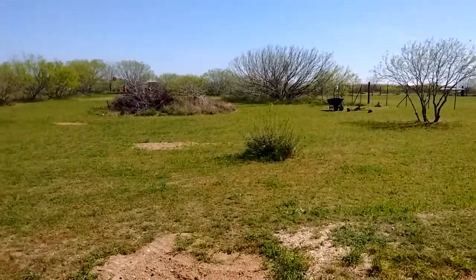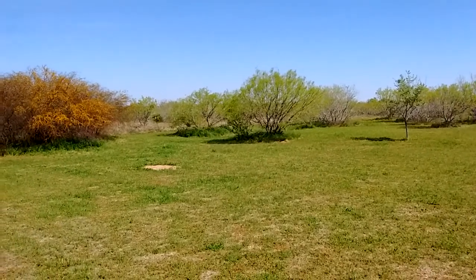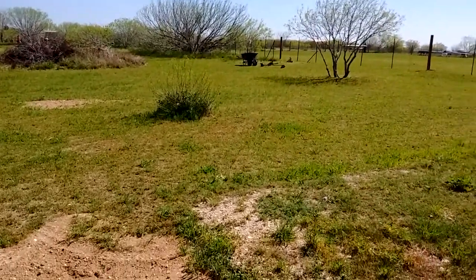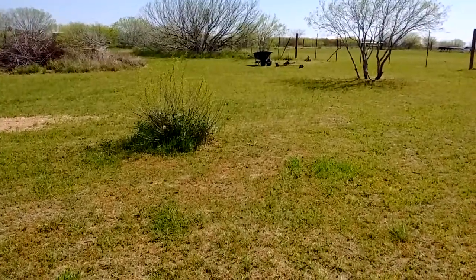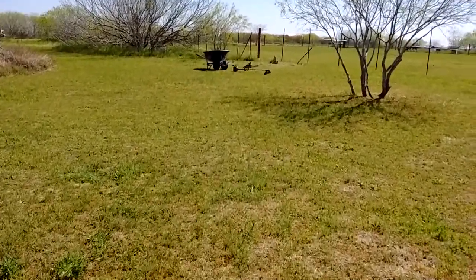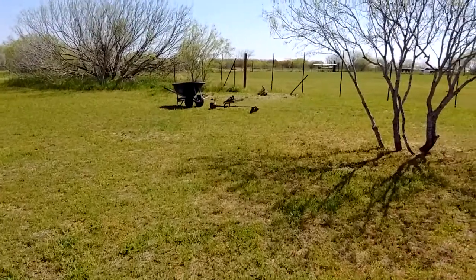So we're back out here again, made through another winter — a fairly mild one — but now we're back out here and it's spring, it's warming up, getting the wind going again. Today I'm working on taking out some scrub, tight mesquite here.